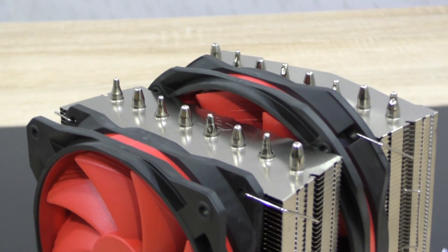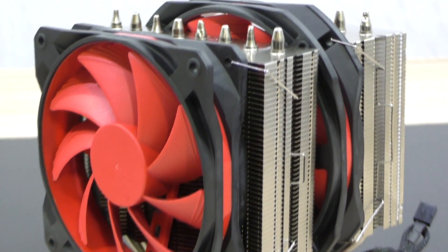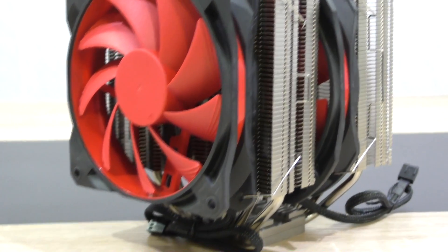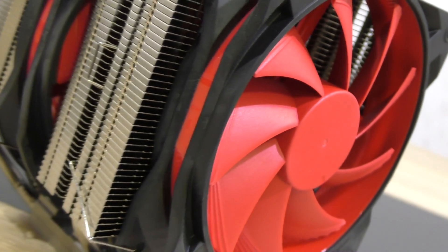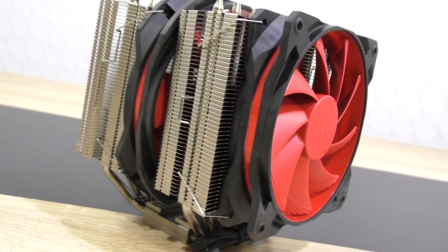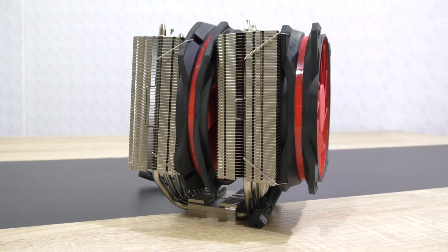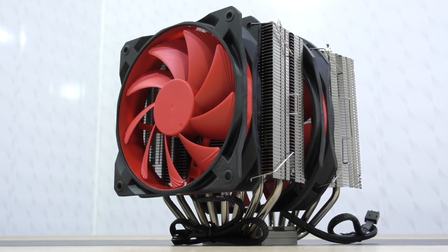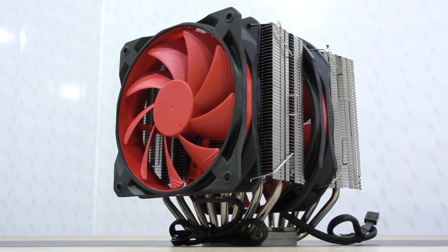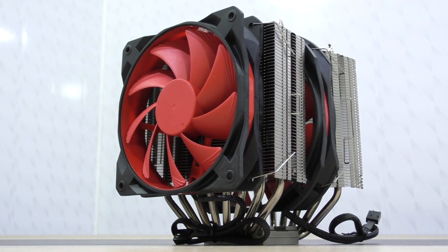The Assassin 2 is totally able to keep up with top-of-the-line all-in-one liquid CPU coolers, even with Deepcool's own Captain 360 I reviewed not too long ago. It performs a little bit better than pretty much all the coolers in my charts. No doubt the CPU cooler has a good price-performance ratio — it costs about $90 and offers pretty much the same performance as high-end AIO liquid coolers. That's impressive.